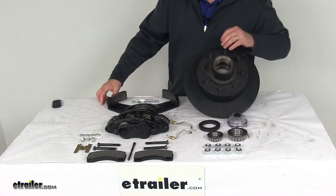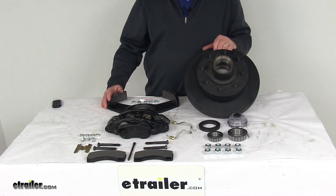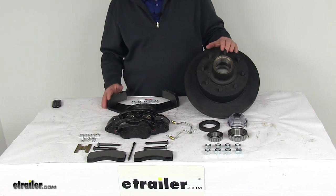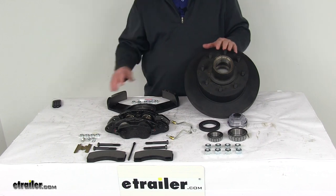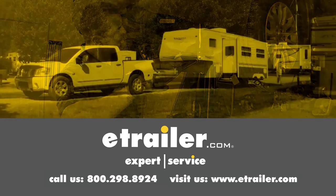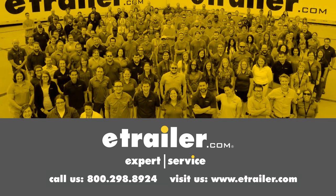Also included are 8 of the ½ inch by 20 size lug nuts. That should do it for the review on the Dexter 12¼ inch E-Coat driver's side hub and rotor disc brake assembly with the 8 on 6½ inch bolt pattern for 7,000 pound axles. Thanks for watching. Click the link in our description below to shop, learn more, or visit us at eTrailer.com, and leave us a comment if you have any questions.